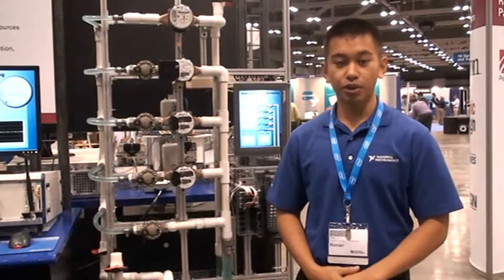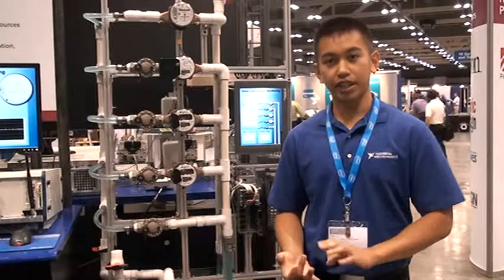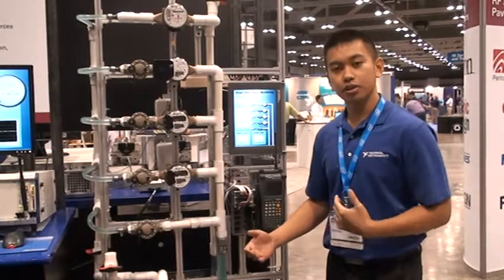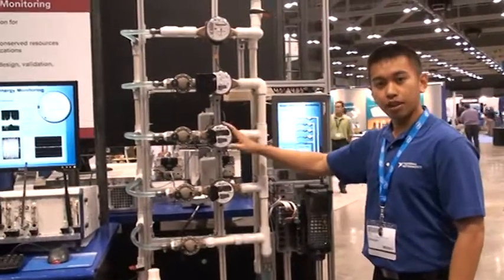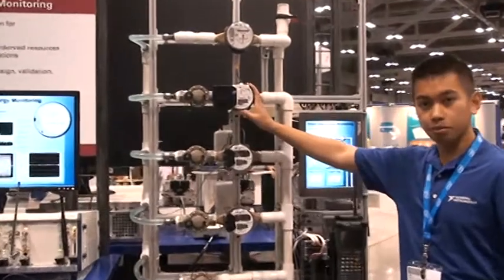Our nation right now has a lot of initiatives to conserve water, electricity, and gas. What you see here in this demonstration are smart meters. Smart meters give us real-time information about how we're using those resources. These are three wireless smart meters given to us by Neptune Technologies. These are water meters.